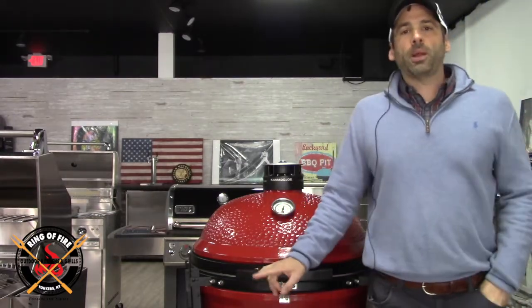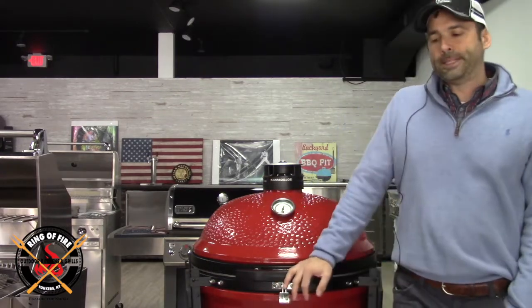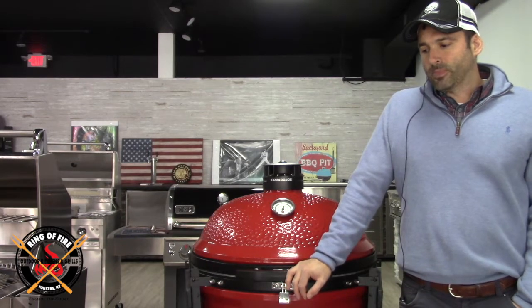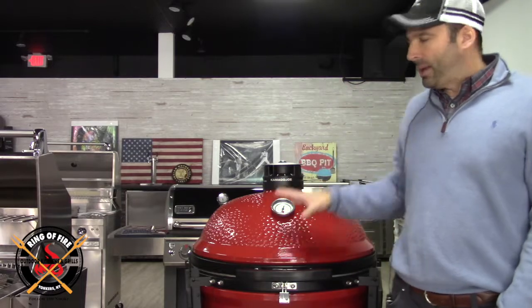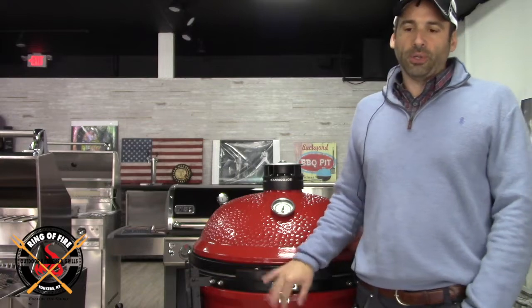Easter lamb — something I've never made before, never made lamb. Usually Easter is an away game for us. We're usually at my mother's house, and due to the circumstances with the pandemic hanging over our heads, we had to hang at the house. My wife took care of all the cooking on the inside — lasagna and so on. But I took the protein, the lamb, and I tackled it outside on the Kamado Joe, and it was just unbelievable.